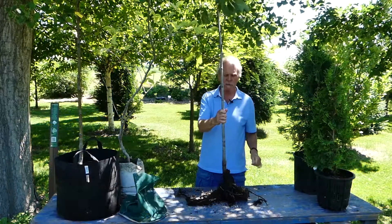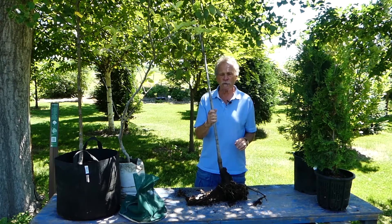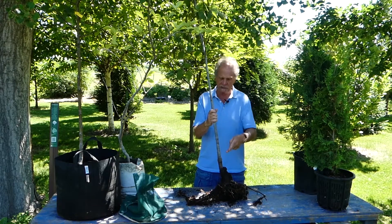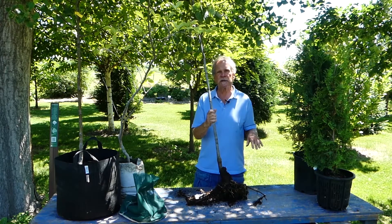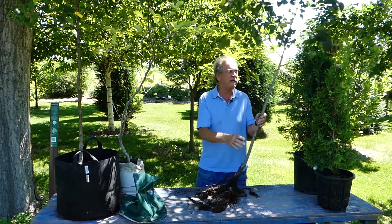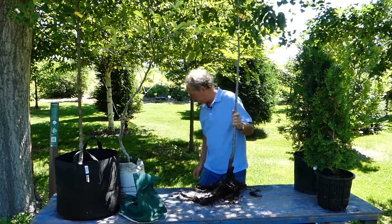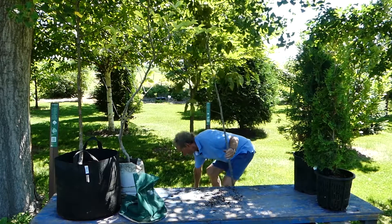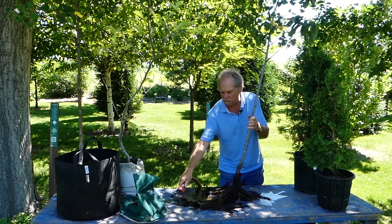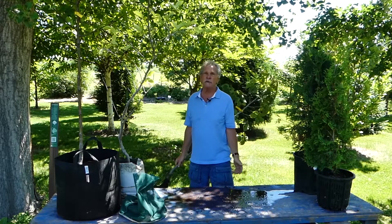The disadvantage to a bare-root system is it dries out real fast. There are two ways you can use bare-root trees. One is you get them in the spring when they're dormant and plant them. The second is you get them in the spring, heel them in with wood chips or pea stone, and then you can pull them out — today is late June — and plant with no harm done. But the challenge is keeping the roots moist, and that is probably the main reason why some people or some cities choose not to use bare-root trees.